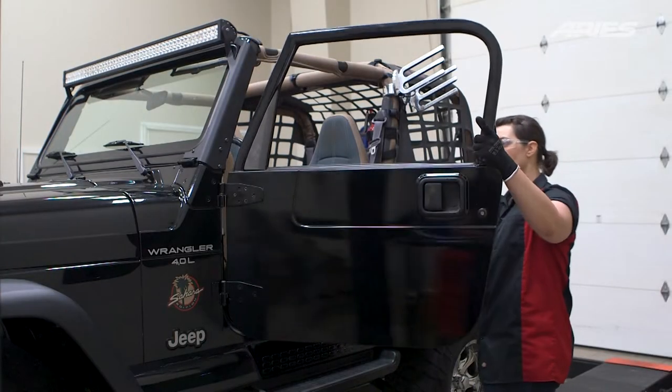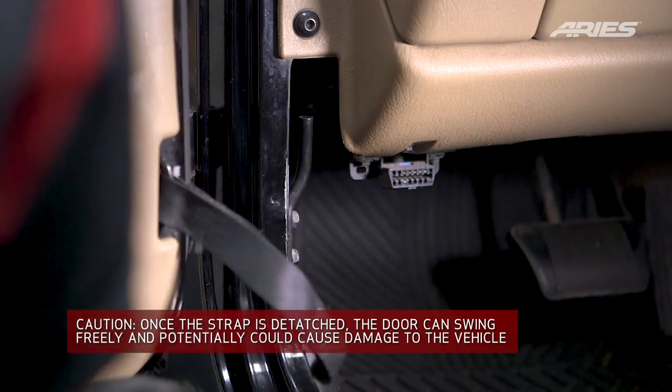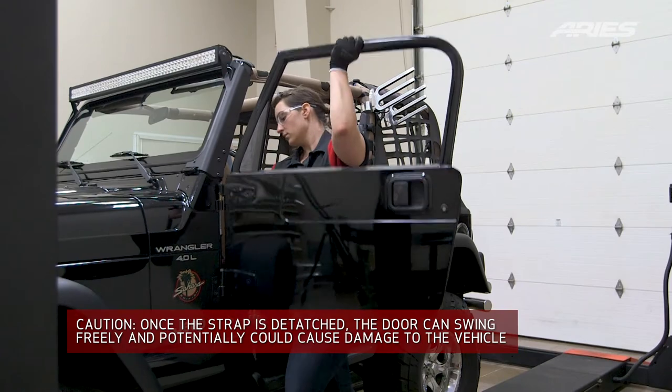Open the door and remove the safety strap from the hook. Once the strap has been removed, lift the door and carefully set it aside.